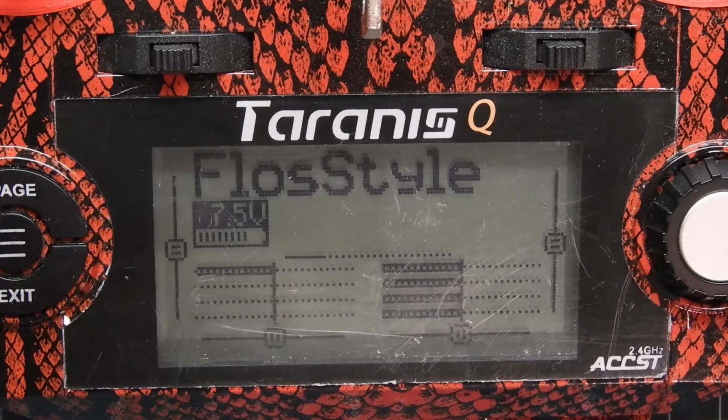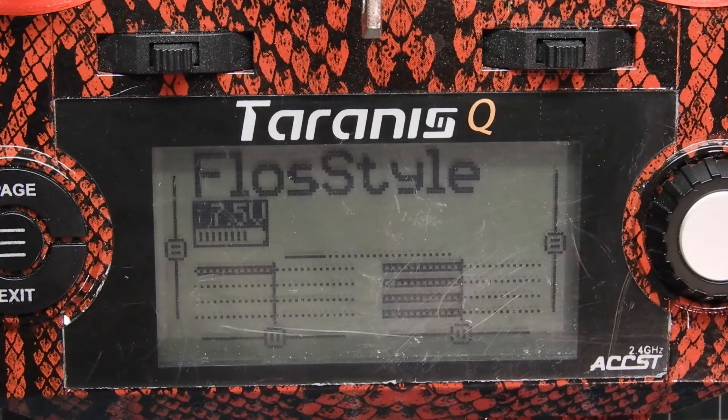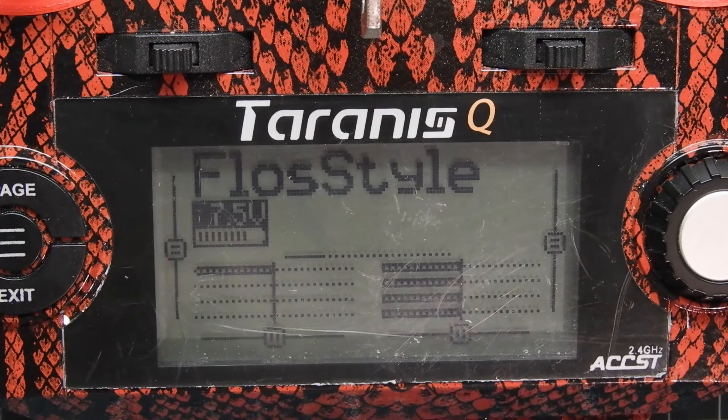So let's go to the bench and show you how to set up those switches and also how to set up your brand new model. Alright guys, we're at the bench and we're gonna go ahead and set up a new model and kind of just walk you through that process, and then set up a couple switches to show you guys how to do that as well.